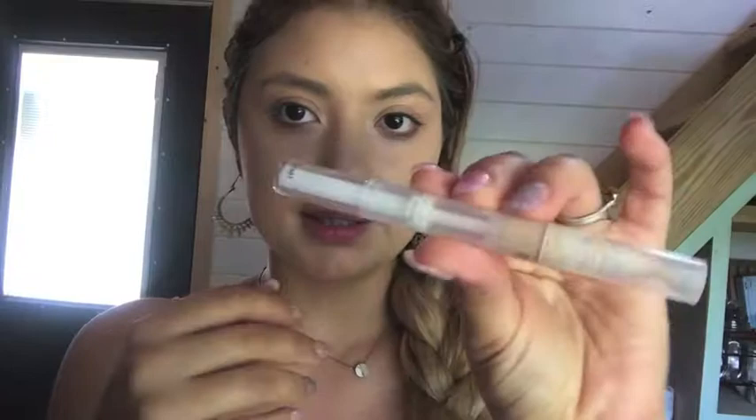Now that I'm done with foundation, I'm going to take this highlighting and concealing pen by Wet and Wild. It has almost negligible coverage but it's actually really great for brightening, so I'm just going to put that everywhere I would like to highlight.